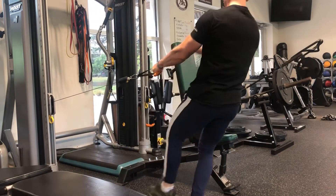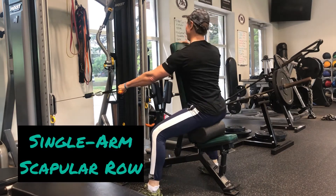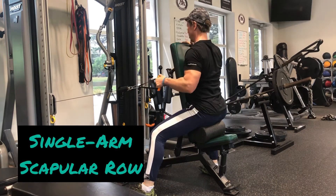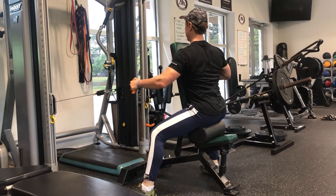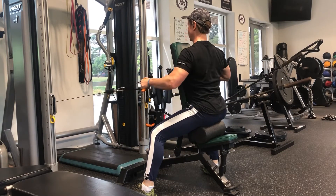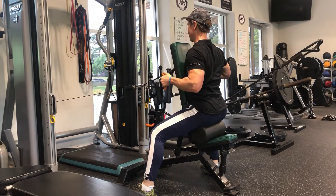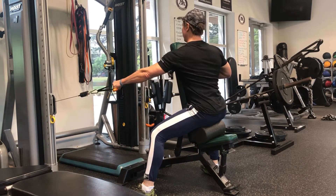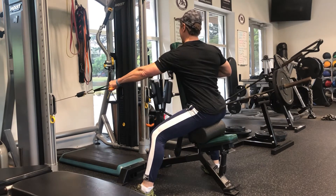The key to effective back training is getting the target muscles to both initiate and execute each repetition. Performing a single arm row here that I like to call a scap row, meaning that the resistance is coming from out to in, as opposed to the conventional way of the resistance coming from forward to back, initiating the movement from the scapula on every rep.